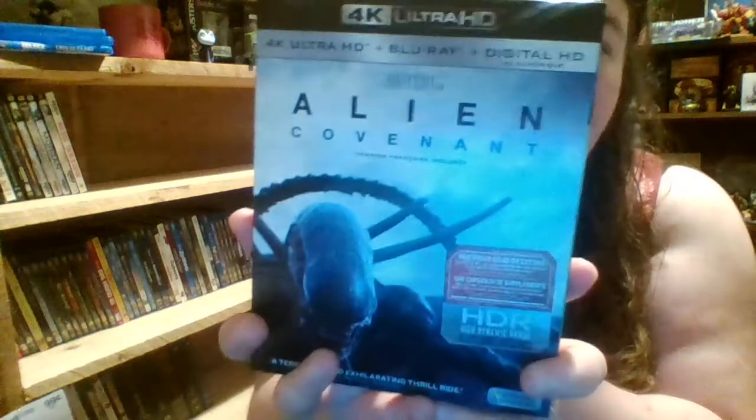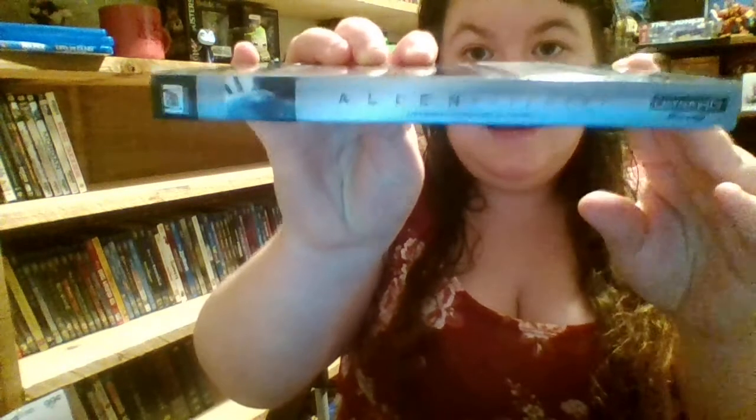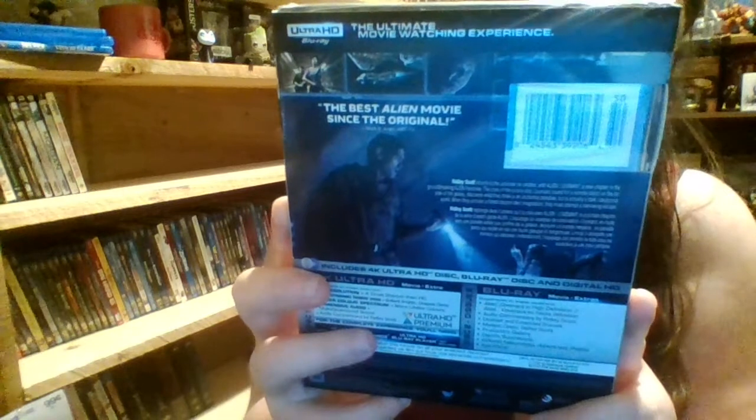This is the front cover here, and then I'll show you guys the spine — cute little alien, well they're not really cute — and there's the back of it there.